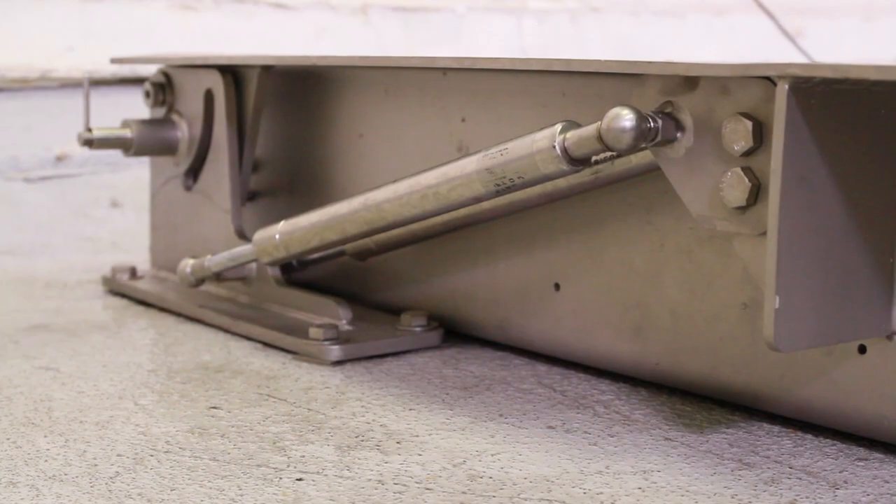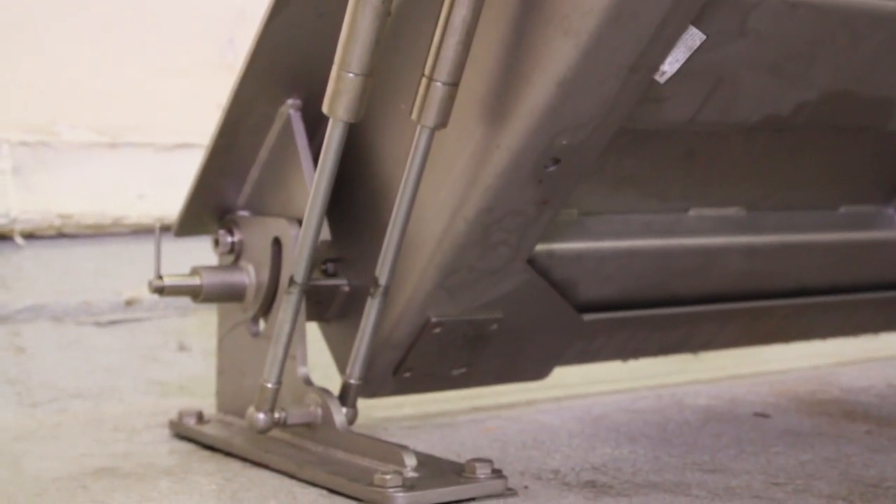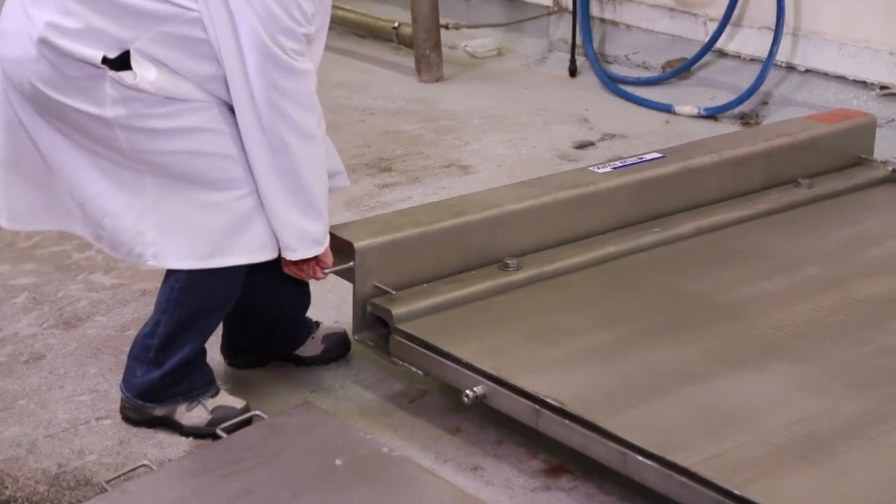Built-in gas springs make it easy to raise and lower the scale without straining or injuries. But the springs do more than help with lifting.